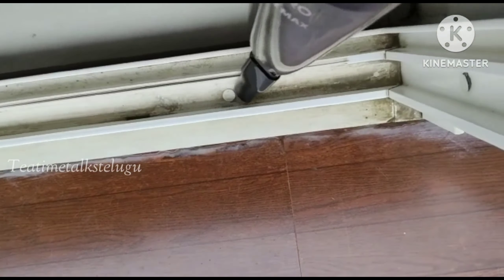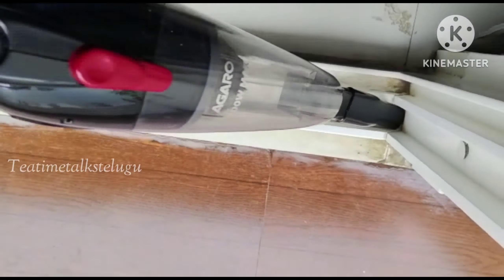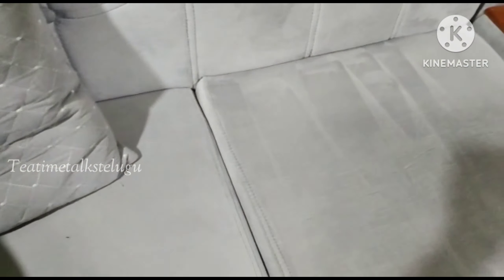This is an Agro Handheld Vacuum Cleaner. This is a very handy vacuum cleaner. I have been using it for 6 months.